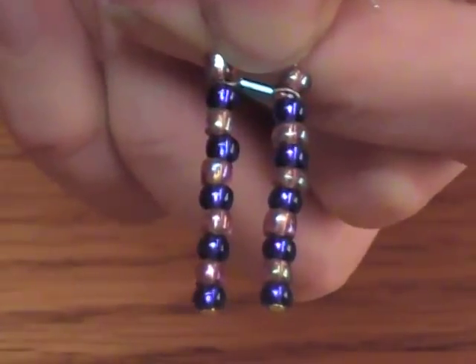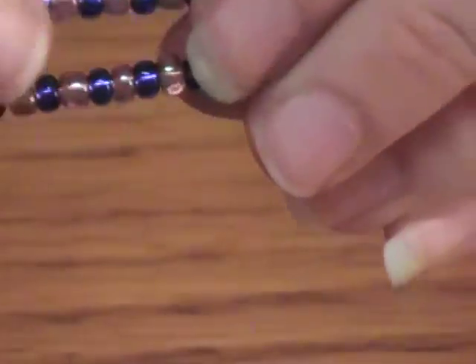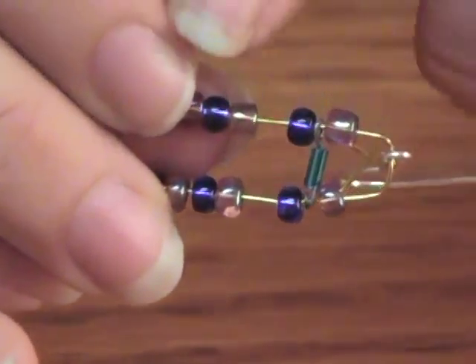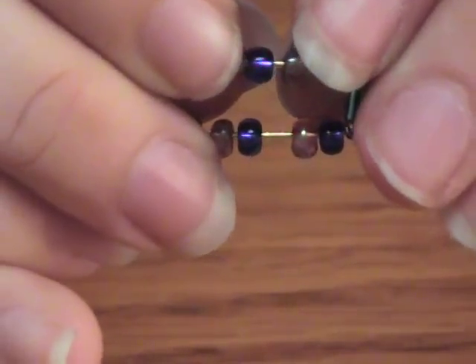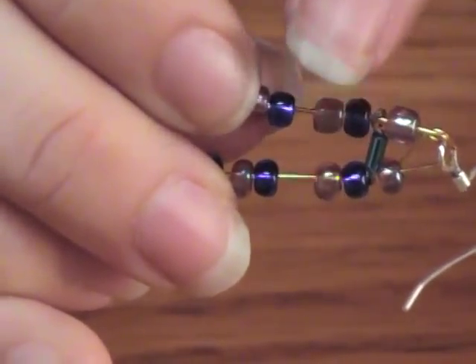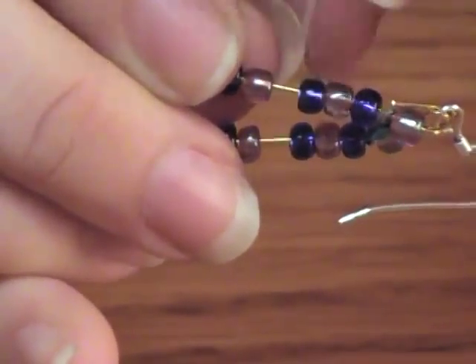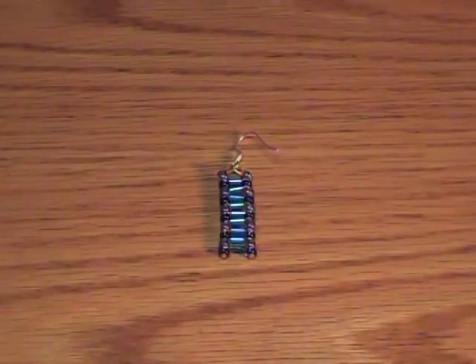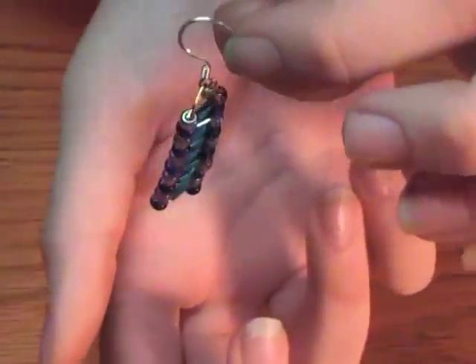Straighten it out and you've got your first link. Now you're going to repeat this between each set of beads. Once you've gotten all the middle slots filled in, comes the easy part.